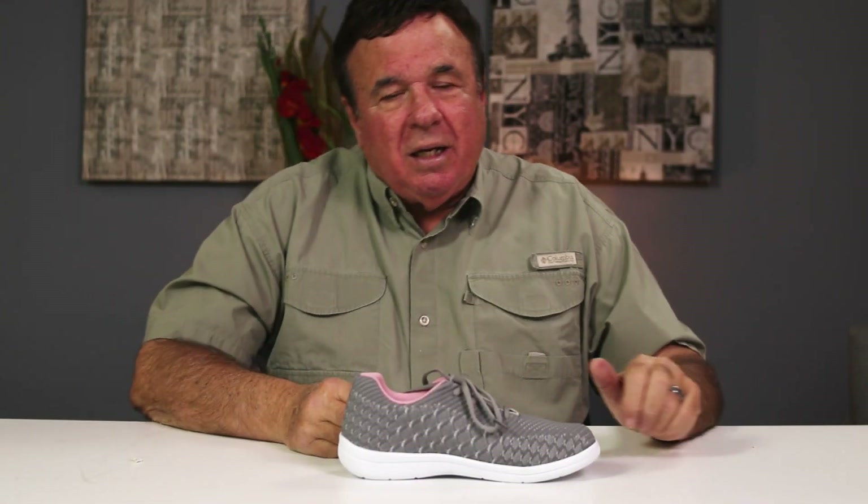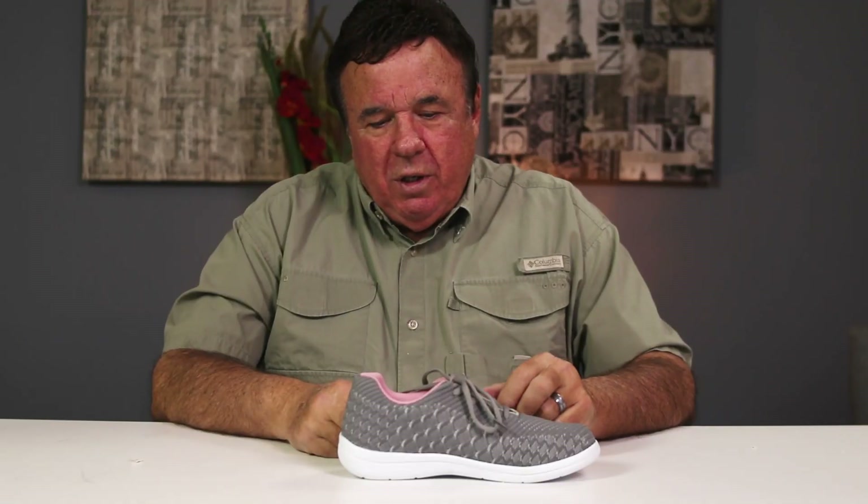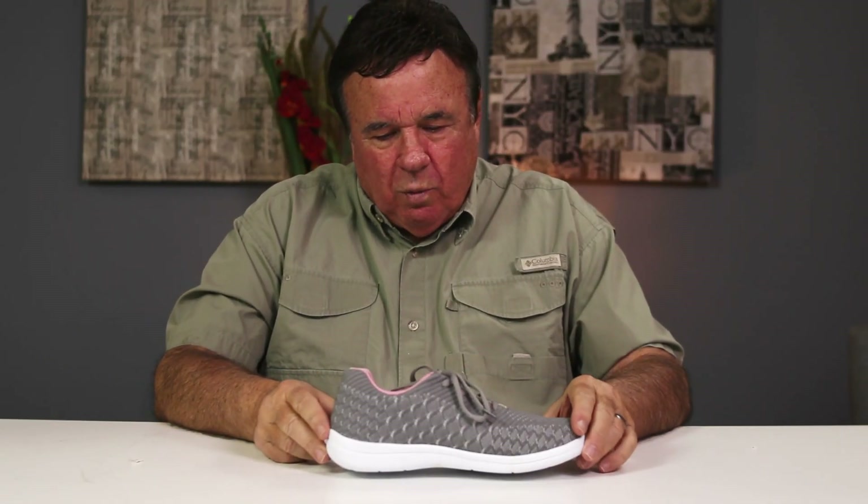Hi, I'm Ron Heinlein and I'm the owner and president of DTFfootwear.com. I'm going to introduce you to one of our new tennis shoes for women.